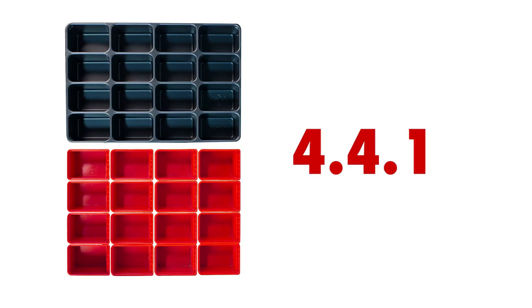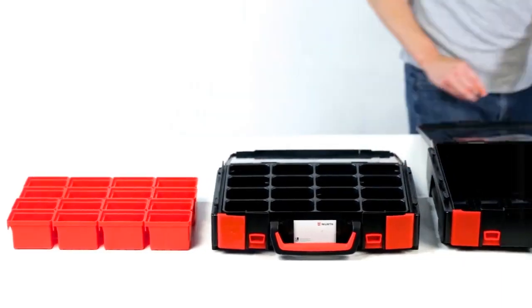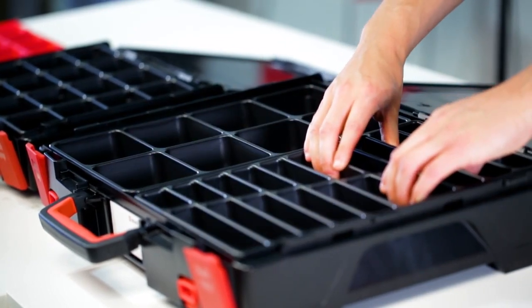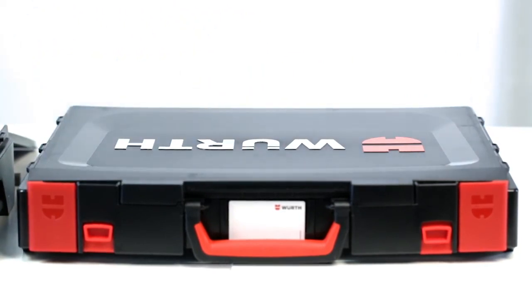All inserts are formed in the 4.4.1 ratio. This means they easily fit into the small 4.4.1 case, and two inserts will fit in the 8.4.1 case. Molded inserts are only compatible with a black lid system case. Everything in its place.